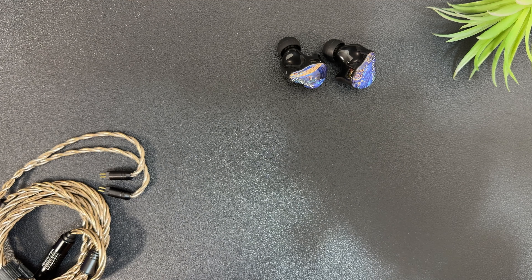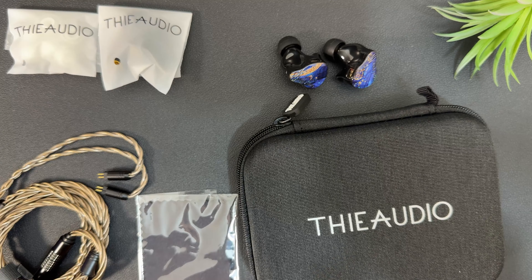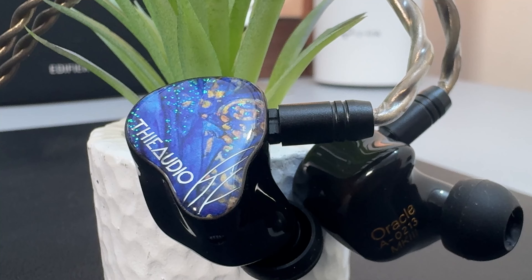Let's start with build quality and design. Oracle Mark III is end-to-end ThieAudio DNA from package to design to sound. The package comes with the IEMs, a nice cable, ear tips, a cleaning cloth, and a nice case. The IEMs are very well-built, resin-made, light and sturdy, with a very beautiful faceplate and a metal nozzle.